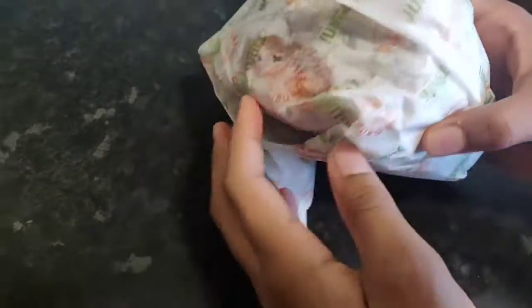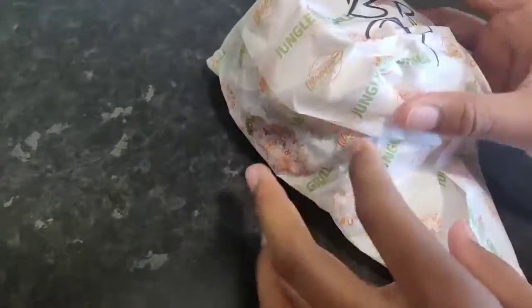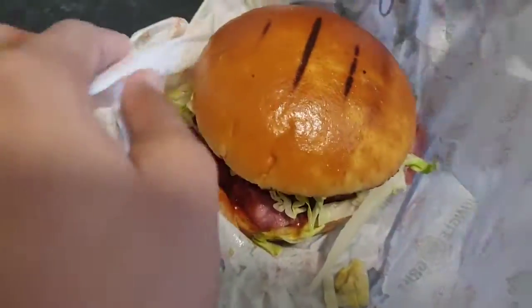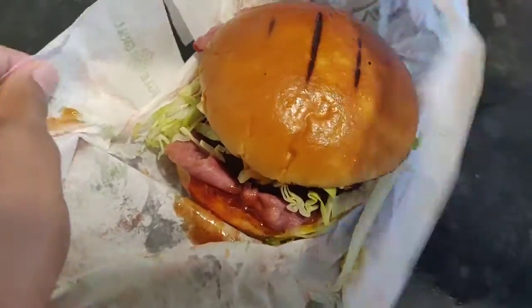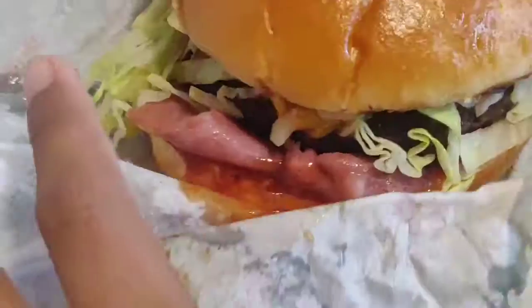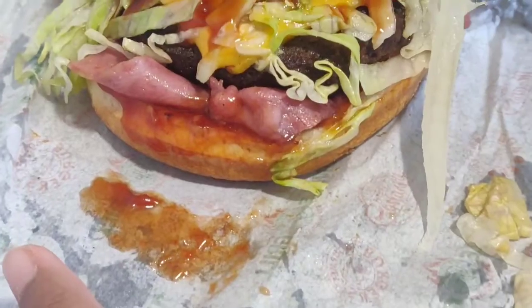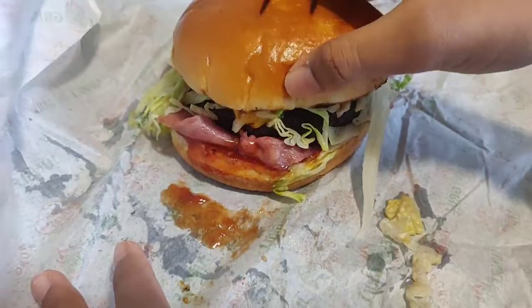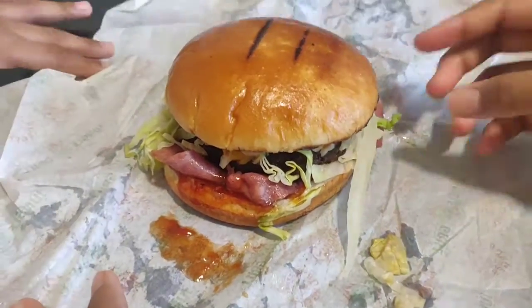So, this is the barbecue, I think so. See, this is barbecue, and inside it has like the meat, and it has bacon, turkey bacon as well, or beef.